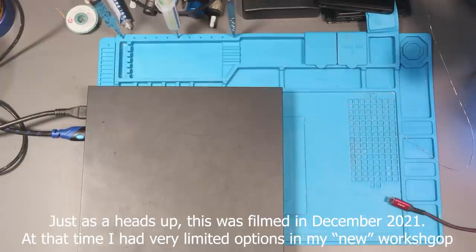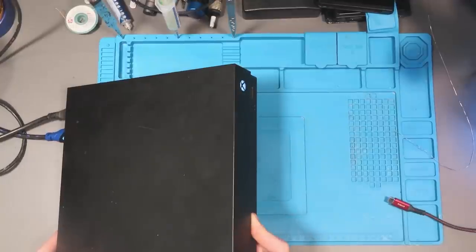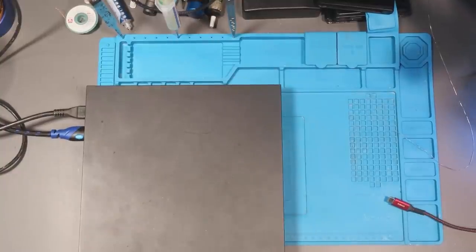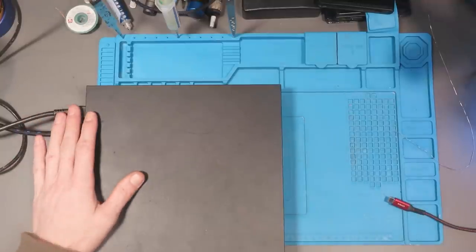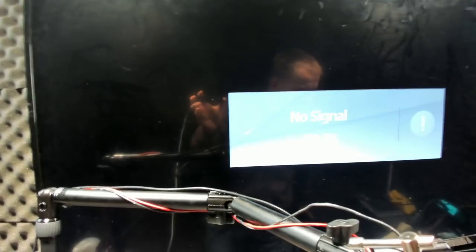Hello there, ladies and gents, welcome to another repair video. Today we're going to be looking at this Xbox One X which has been sent in because it's turning on but not displaying any video on the screen. I'm going to take my face camera and spin it around just so you can see that it's not going to produce any signal, but the HDMI cable that's in right now is connected to the TV above me and it does 100% work.